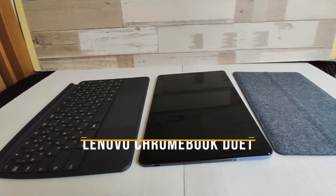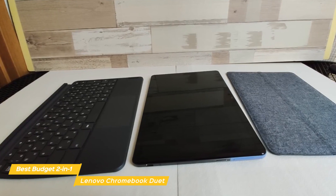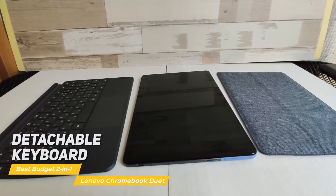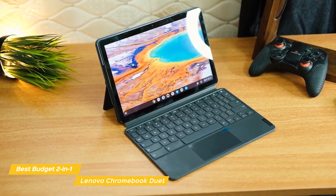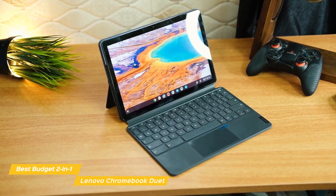The Lenovo Chromebook Duet is a good budget 2-in-1 that easily transforms from a laptop to a tablet. And to sweeten the deal, Lenovo has thrown in the detachable keyboard, giving you a great user experience at an affordable price. This is far from a perfect laptop, but what this laptop does, it does extremely well for its price. This 2-in-1 becomes a laptop when you magnetically attach the keyboard and a tablet when you remove it.